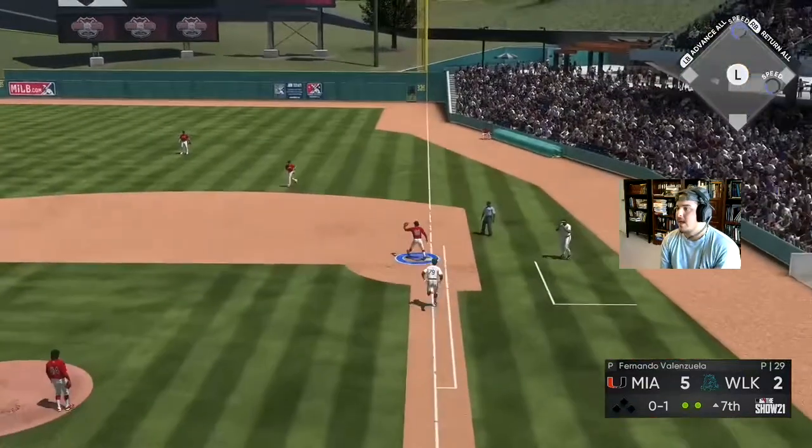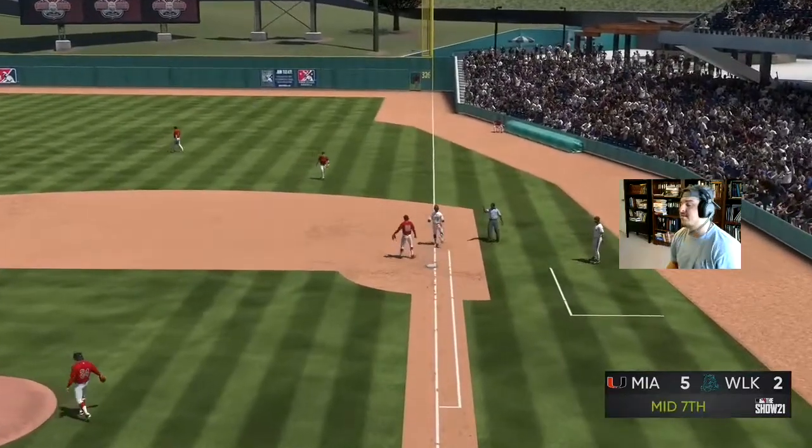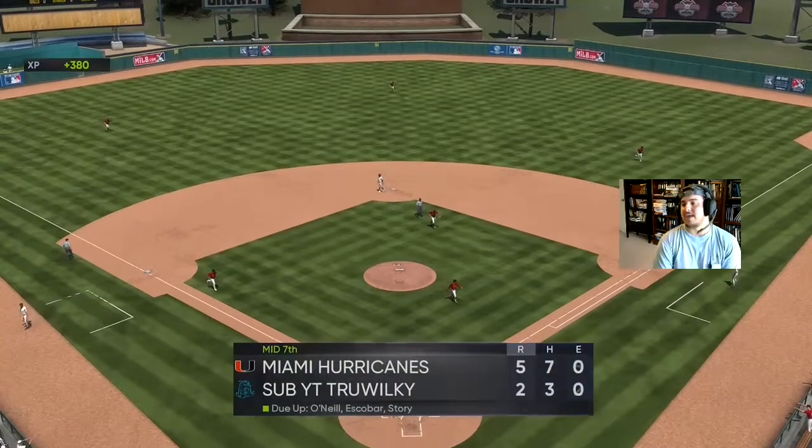Edmund — you better go get that ball. Edmund is so good at second base.